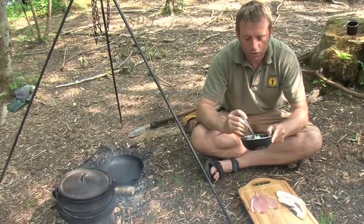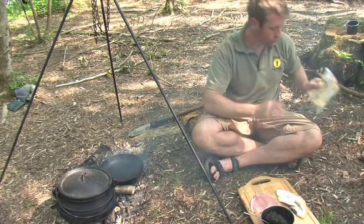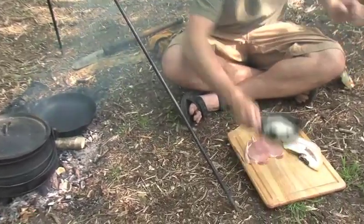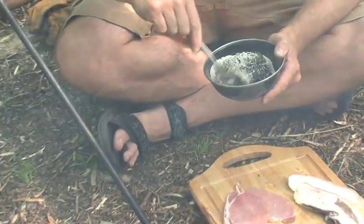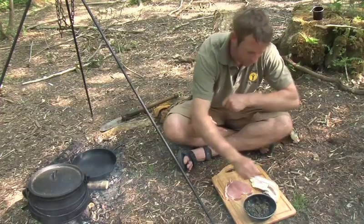What we need to do next, in order to keep to the traditional recipe and the traditional Welsh style of cooking, is to add some oatmeal. I'll mix a bit of oatmeal into it like so. This just makes it a little bit less sticky.